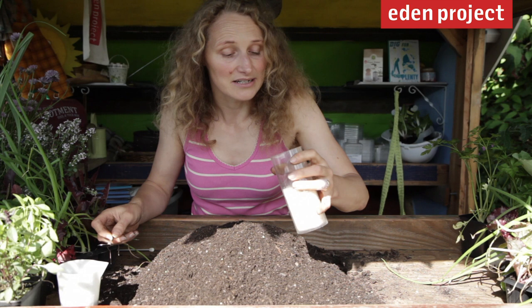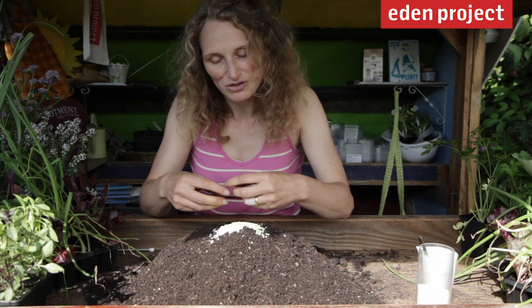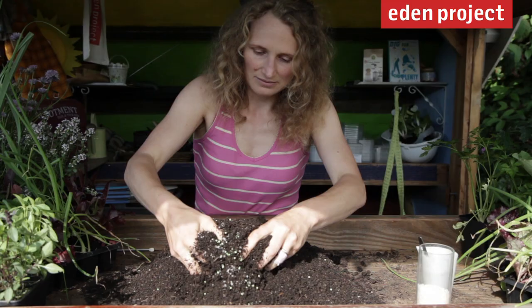Use a really good quality compost. We're going to add a couple of things to the compost: some water retention granules and also some slow release fertiliser. This fertiliser is going to feed the plants right through the summer, and the water retention granules will swell up when you water the container and release that water slowly to the plants.